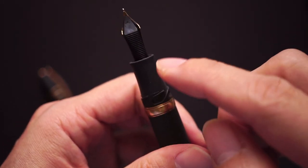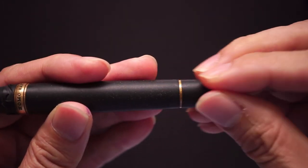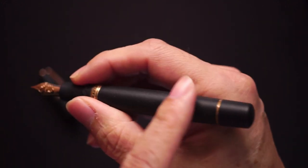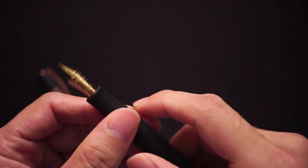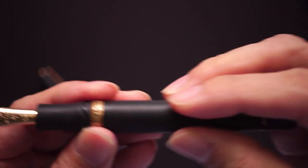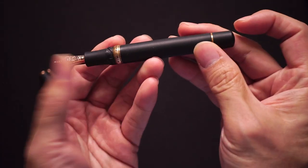Some people say you don't need to unscrew it at all. For me, I never unscrew this part and it still writes — at least for a page or two. Not much to say about the barrel beyond that.